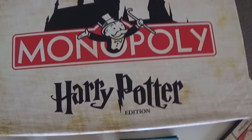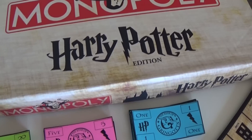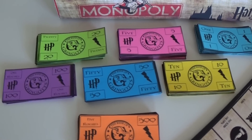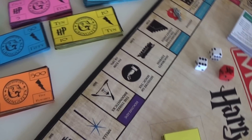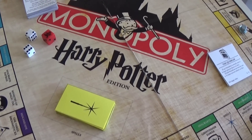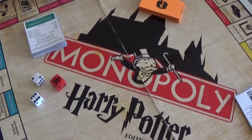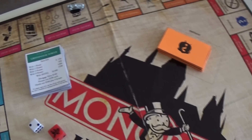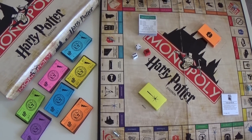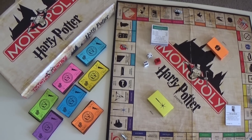And there you go — your Harry Potter Monopoly is now complete! Make sure to check out the description down below. I will have all the credits to everyone who designed this, and I'll also have the links so you can download all the templates and do it yourself. Have fun and I will see you next time.